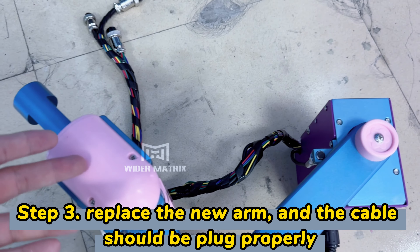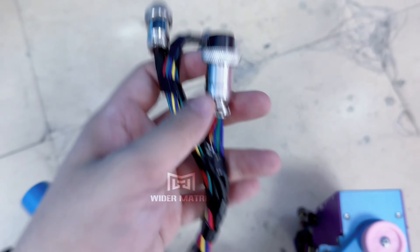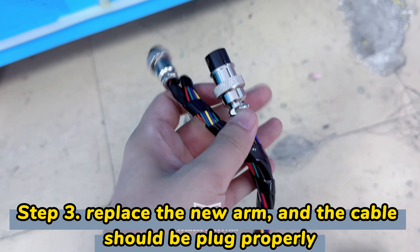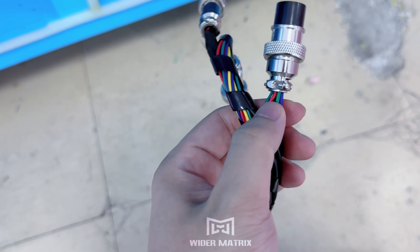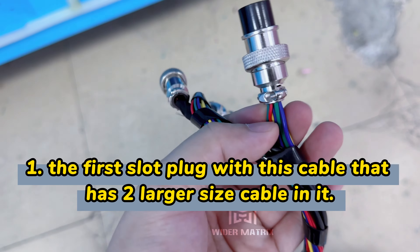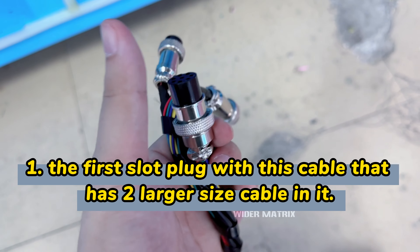Then you should have the new robot arm here. There are three cables inside: this one has two big cables and one small cable, and this one is on the first position.